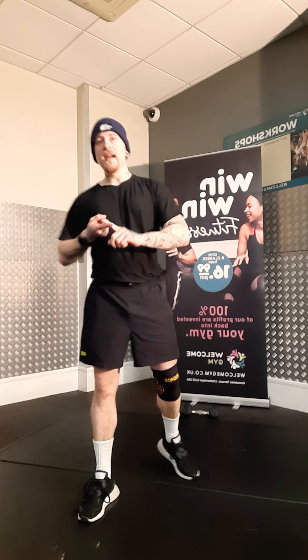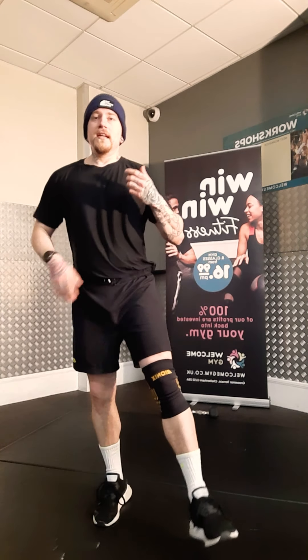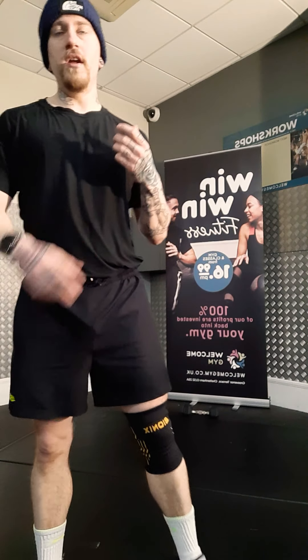This time it's four moves. We've got A, B, C, D. We repeat each move twice. So we've got A, B, C, D, A, B, C, D. It's 20 seconds on, 10 seconds off, 8 rounds.